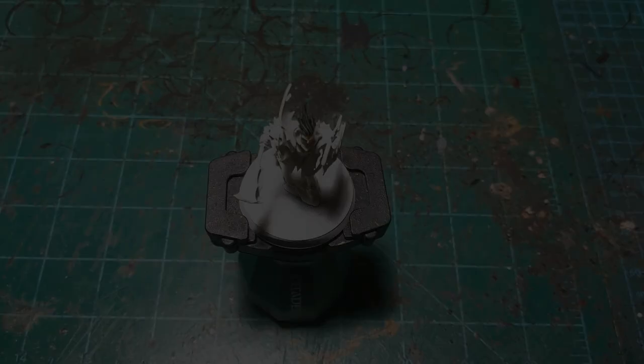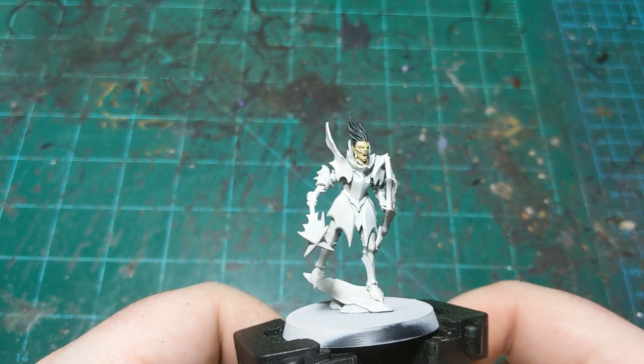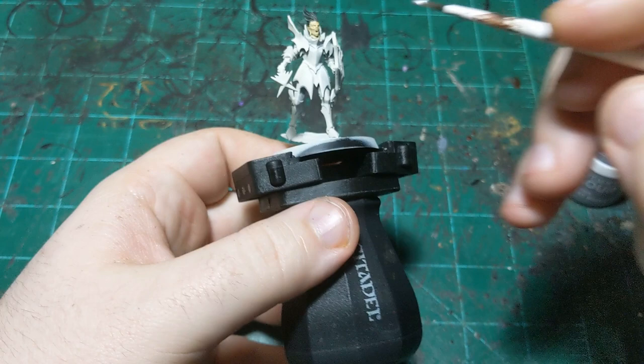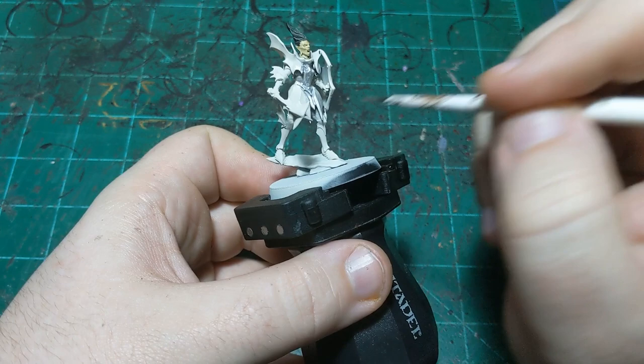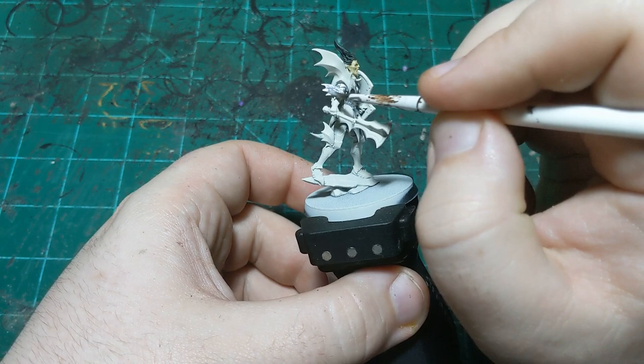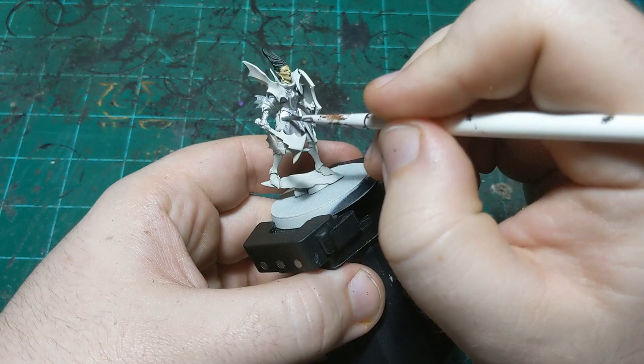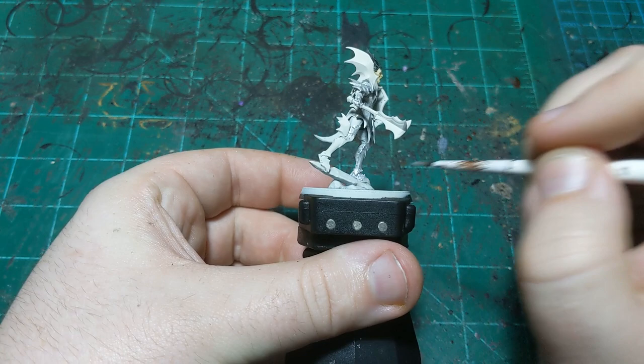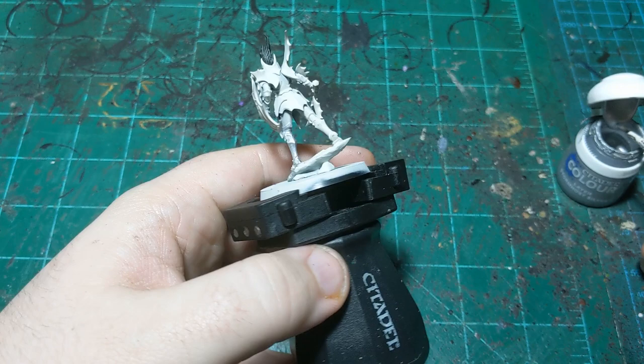We're back, the hair and face are all dry, and now we'll move on to the armor. To start we're going to use Stormhost Silver and just coat the entire armor in this. We're not going to do the shield — that's going to be our secondary color. This big decorative shoulder pad is going to be a different color too, and the weapon will be a different color, but our other color will go straight over the top of it no problem. Anything I get on the base I'll tidy up later.